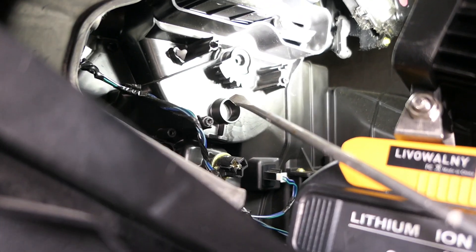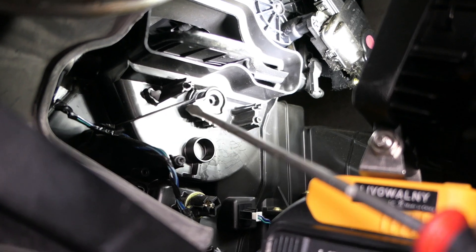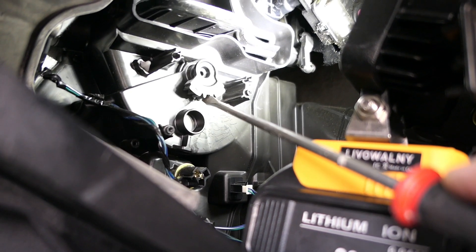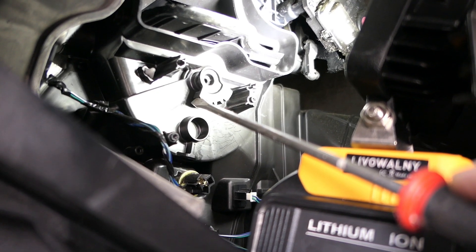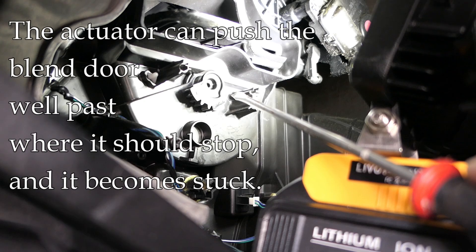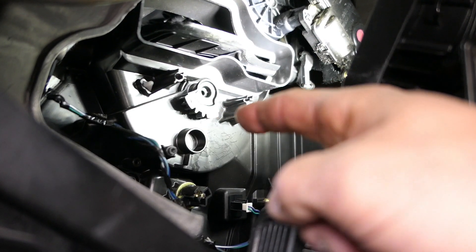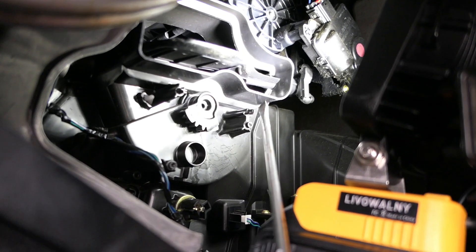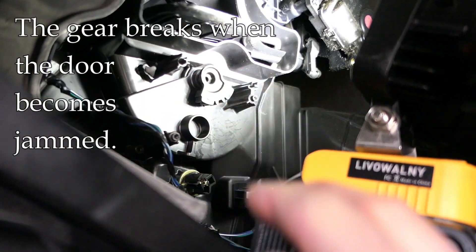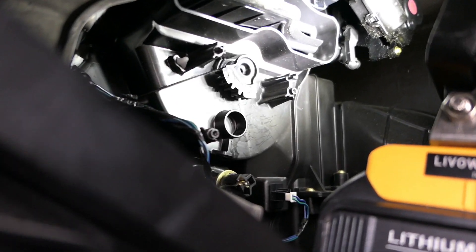I'll use my screwdriver as a pointer. If you've gotten this far, you realize the gear of the actuator moves this little flapper door by moving this gear right here. This is what it's supposed to look like — it naturally sits here and you can easily flop it back and forth with the screwdriver. But when I first got here, it was all the way up, way past where my screwdriver is now, jammed into this area. The actuator door is a cylinder — you can see that rounded part of the ducting — and it swings back and forth. Instead of sealing where it should, it was jammed past that, so far that it couldn't unstick itself. That's why the gear cracked in the first place.